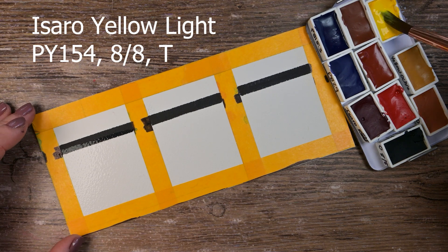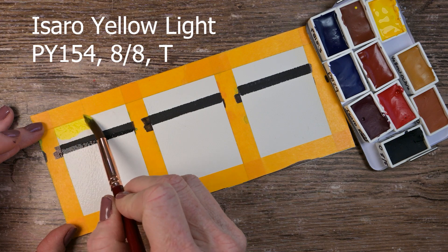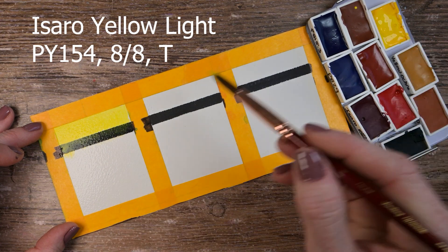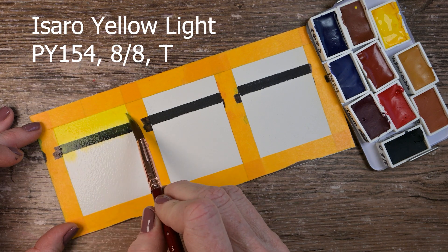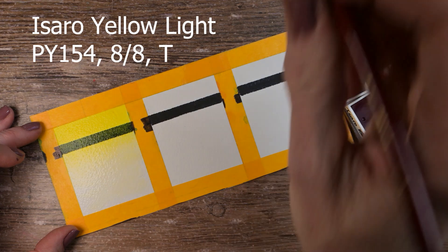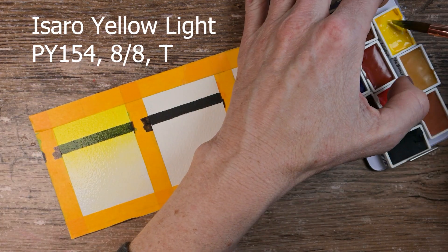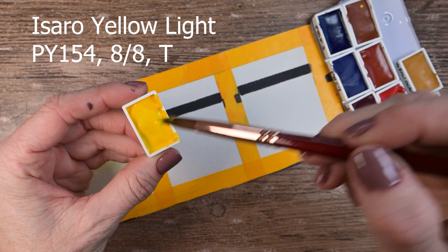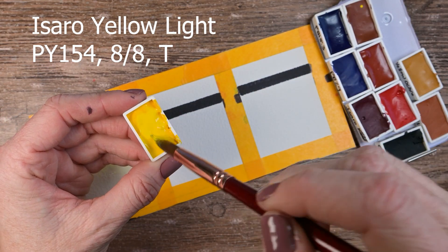This one here is Isaro Yellow Light. It's a PY154 with a lightfast rating of eight out of eight. On the label it says it's fully transparent, but when it dries, it covers my black Sharpie line quite a bit. I would say this is more like semi-opaque or at most semi-transparent. It's beautiful and I had no trouble with it at all.